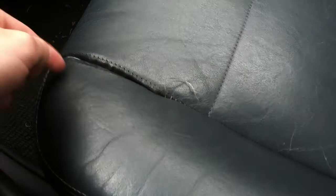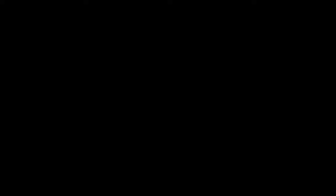But what I'm going to do is remove the cover, stitch it all up, and then put it all back in. So the first thing we're going to do is take the seat out.